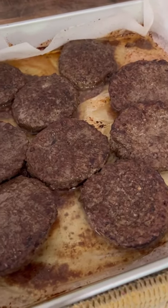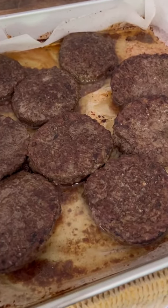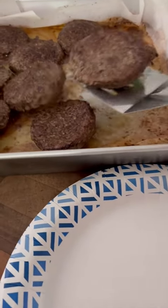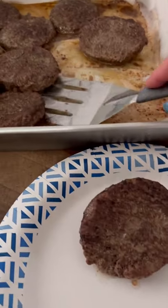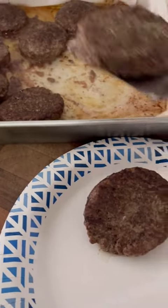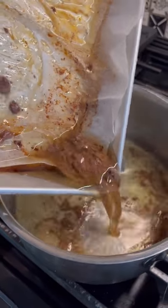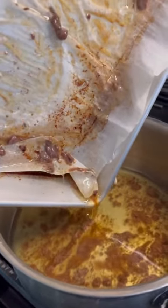After about 30 minutes on 350 degrees, this is what we have. Gonna scoop these pretty babies off onto a plate and pour all that cardiac juice into a pot on my stove.